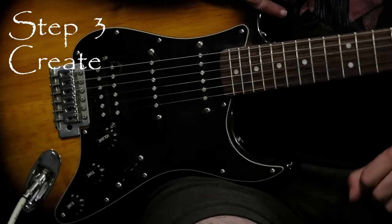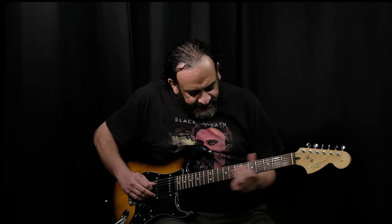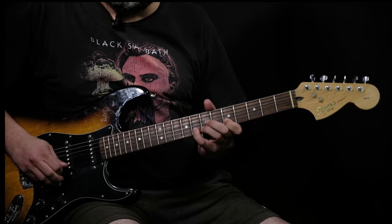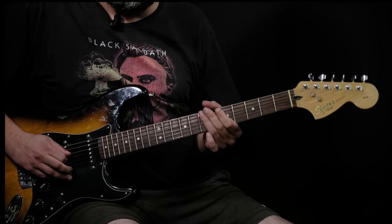Step three: create short melodies. Now that you're familiar with the scale, you can start using it to create short melodies. If you can't play complex or fast, these can be very simple. No matter how simple, you're developing your creative abilities and milking a scale as a guitarist should.